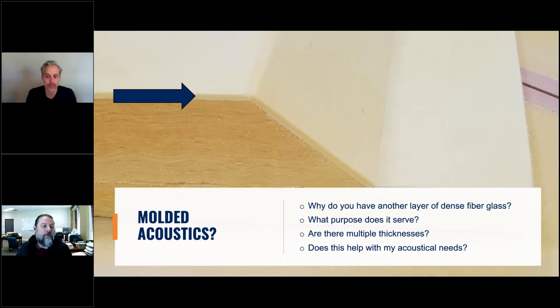Molded acoustics — a lot of questions come up on these. What is it, what purpose does it serve, does it come in different thicknesses, and why is it recommended? Molded acoustics is compressed fiberglass, similar to the cores and to scrim, usually at 16 to 20 pound density. It's commonly referred to as an impactor face, high impact face, or tackable face, and it is adhered to the cores.